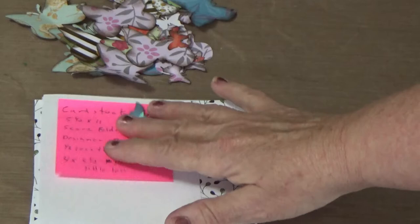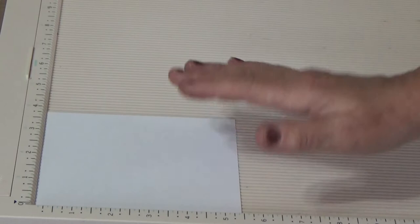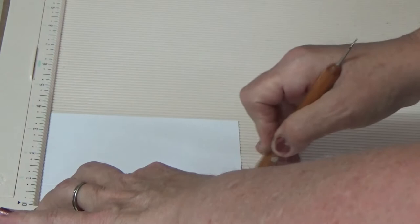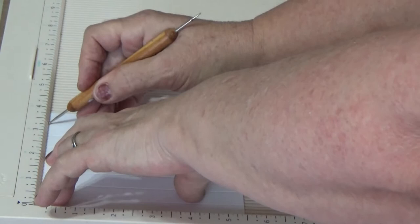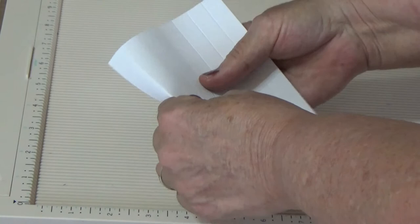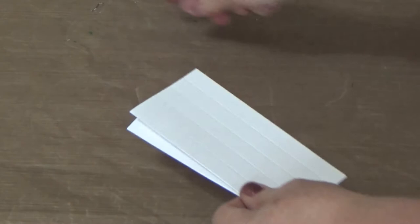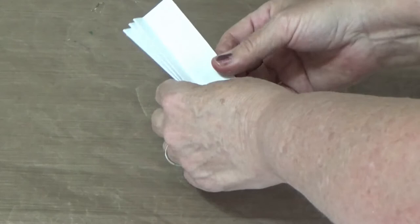Take the paper that is four by a little less than five and a half, and score it every half inch — so one half, one, one and a half, two, two and a half, three, three and a half, and four. Then bend it back and forth like an accordion. If you have a burnish tool go ahead and use it, but just going back and forth works too.